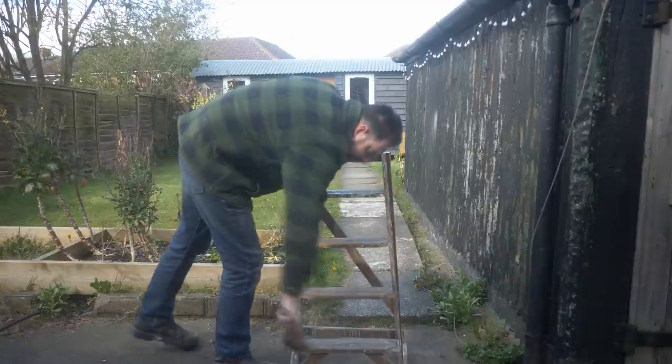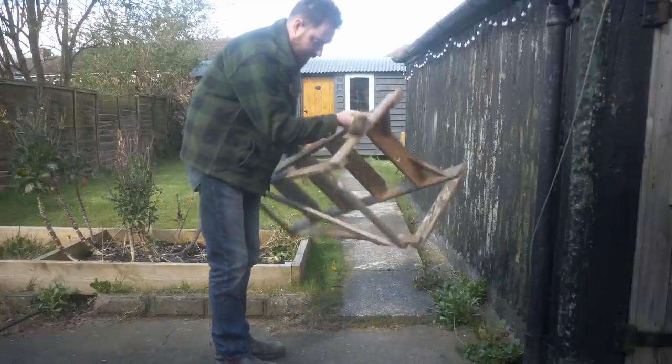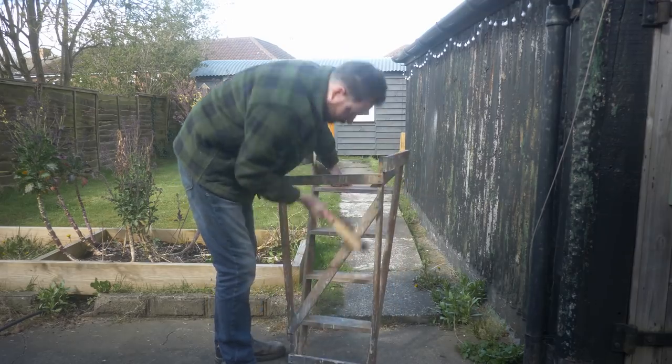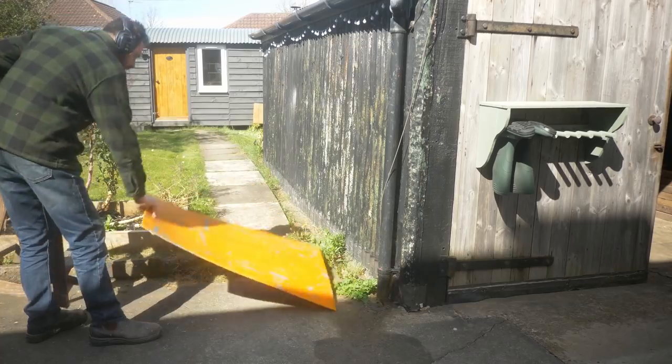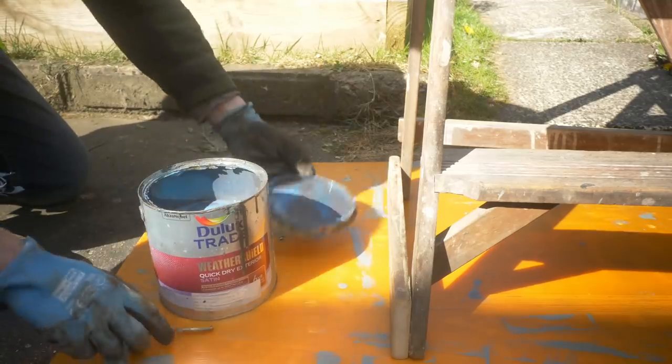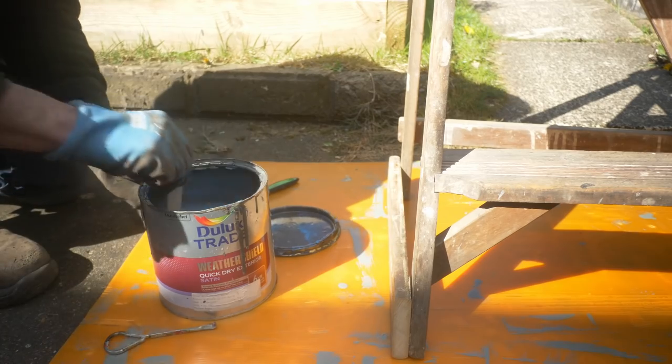Like most old wooden ladders, it's filthy and covered in drops of paint, so I'm going to repaint it to cover all this up. I have some old Dulux paint that I actually used years ago to paint some windows of a shepherd's hut, so this is a good way to use it up.